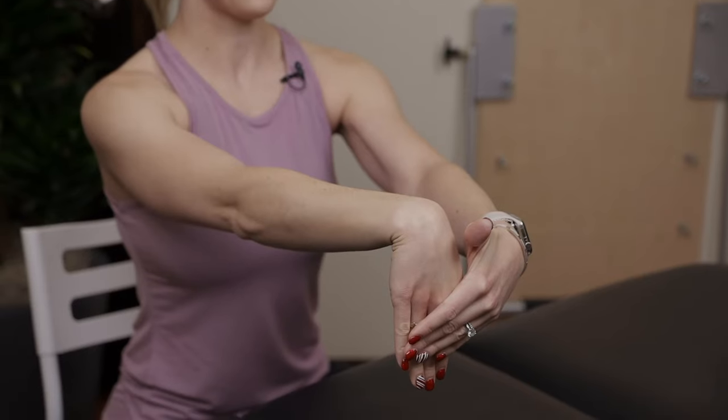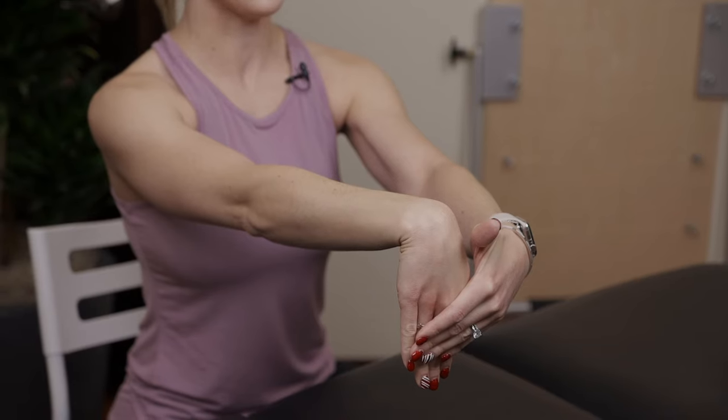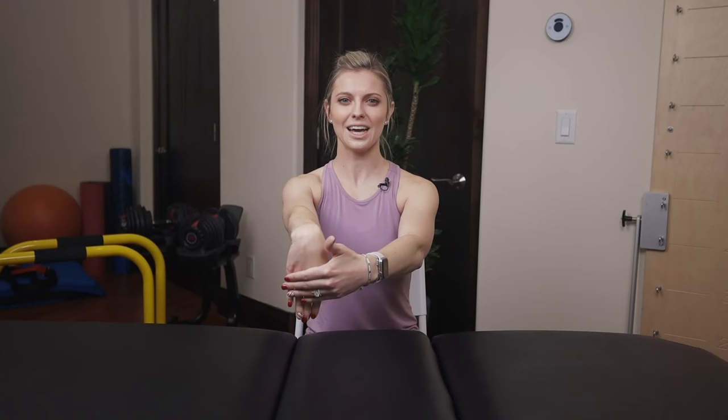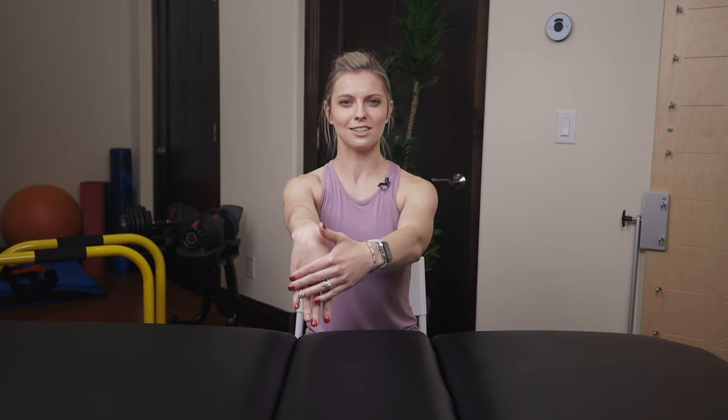Next is our wrist extensor stretch. We're going to put our hand out, palm facing down this time, and then use the opposite hand to press those straight fingers down towards the floor — now you're stretching the other side of that arm. Hold for 30 seconds. It shouldn't be painful; you should just feel that stretch in the arm. If there's any pain, just gently release a little bit. After 30 seconds, release and repeat on the other side.